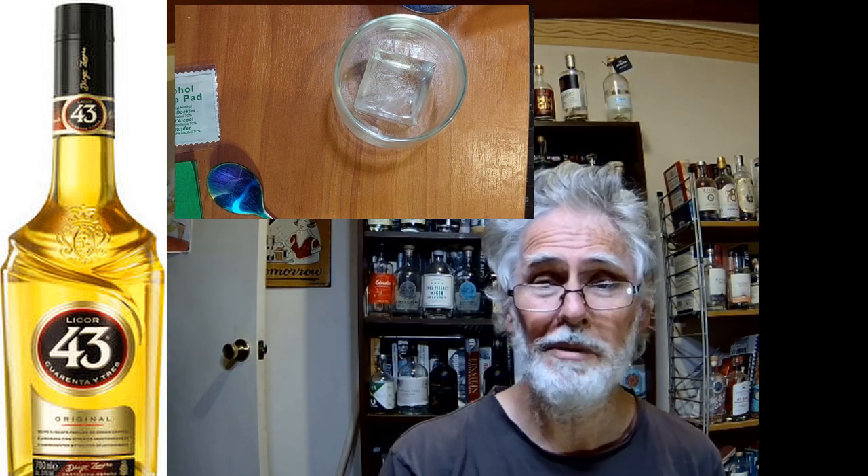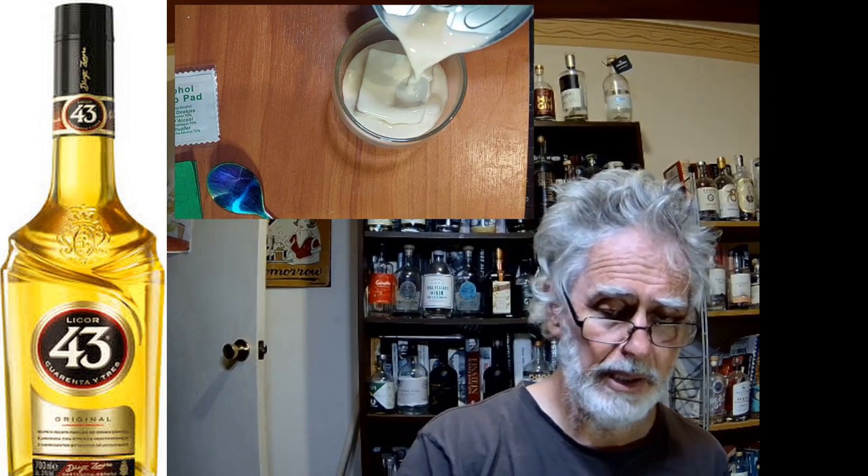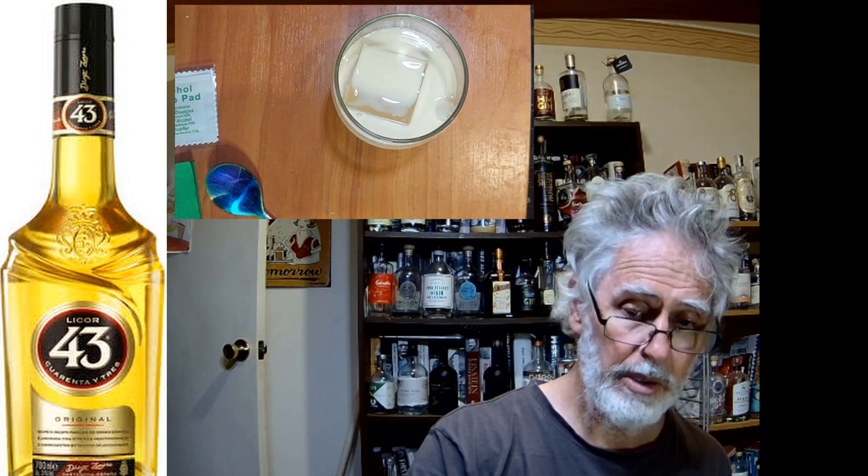So as you can see, a new configuration for how to look at this cocktail. The basic thing is just tipping a whole lot of evaporated milk into a glass with an ice cube.